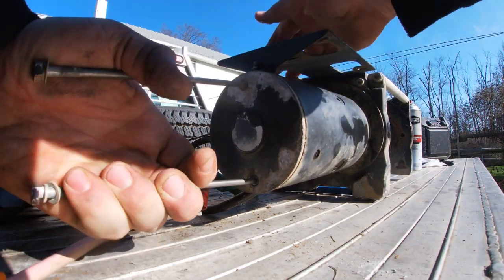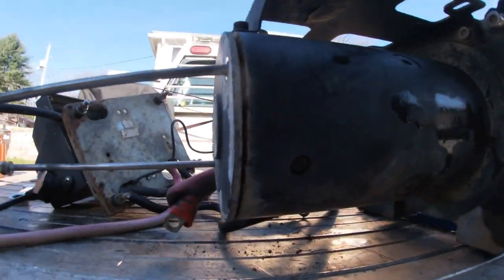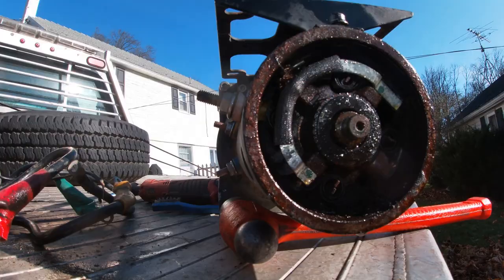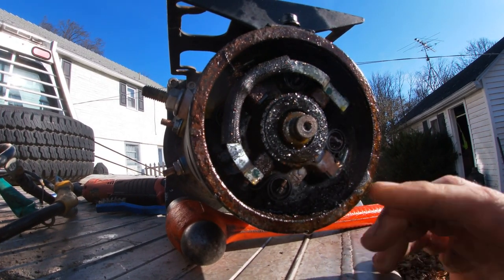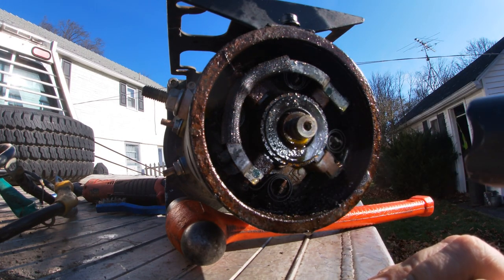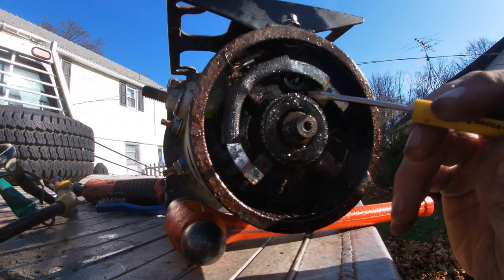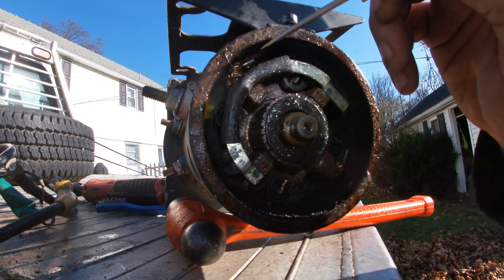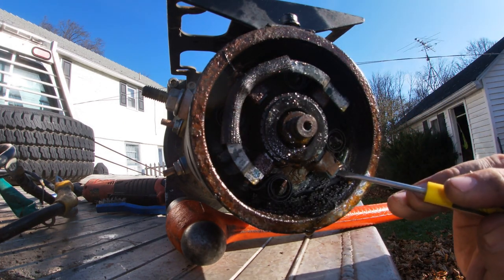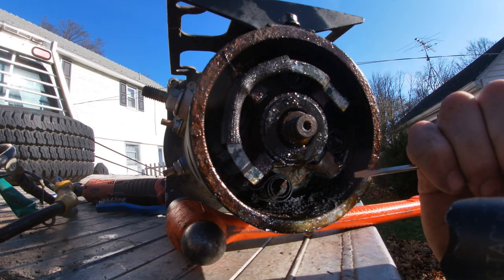I can already see rust in here. I think we're going to find that my problem is an electrical connection within the motor, not the solenoid like I was thinking. Water definitely got into the motor. It doesn't look as bad as I thought it was going to be. But one thing I'm noticing is the points are actually not connected — this one's rusted shut, and the springs are loose in this thing.